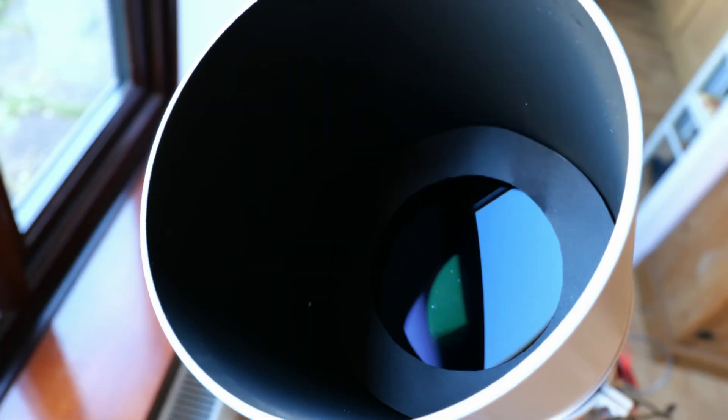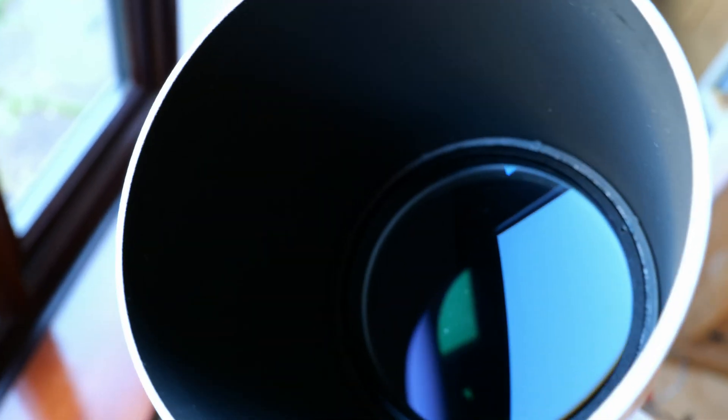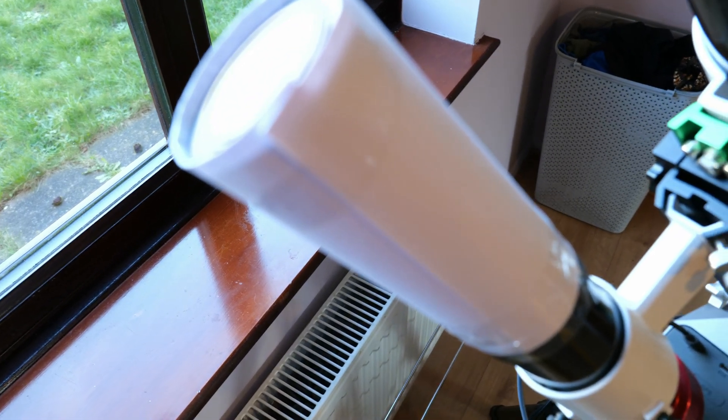Also when I went inside after that session I noticed I'd left an aperture mask in front of my telescope lens, which brought the aperture down to 90 millimeters, making the focal ratio f11 — an even dimmer image. So I'd further handicapped myself without realizing, just by not checking the telescope beforehand. On my second night out I corrected both of these things: I removed the aperture mask to use the full 120mm aperture, and I made a makeshift dew shield for my guide scope.